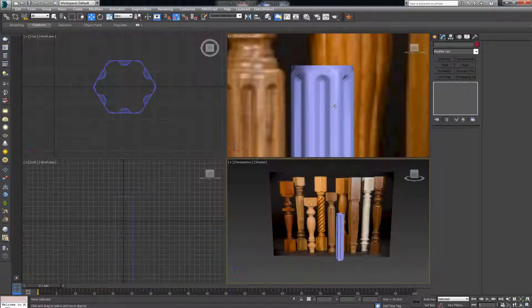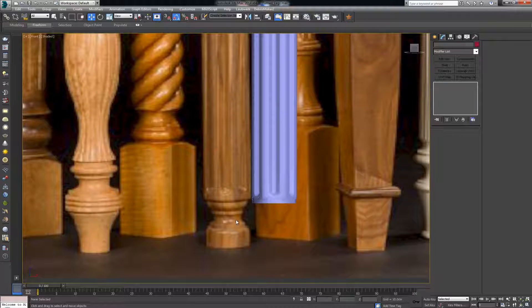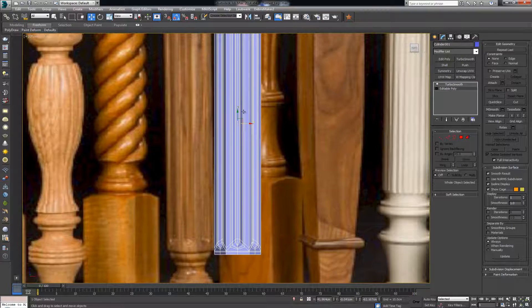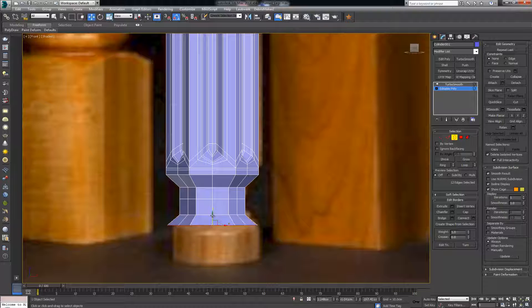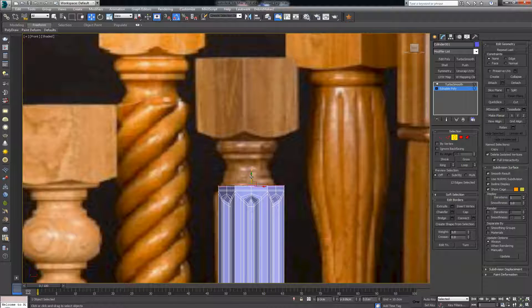Now with turbosmooth I get the correct shape. It's starting to take the initial leg form we need. Since we didn't use the lathe modifier, we'll need to manually select the border and position everything using the background reference. Draw it outward like this — one more down to here, another to here. Simple box modeling. Press Alt+X to see through the geometry and trace the background reference.